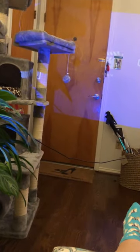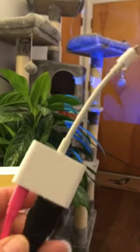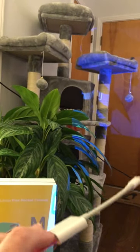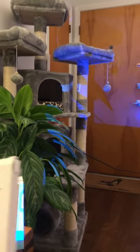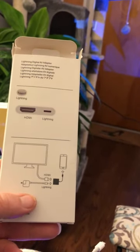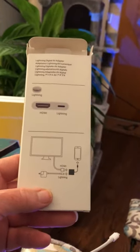This white doohickey here has an HDMI outlet on it and an iPhone outlet on it, and I just ordered it on Amazon along with the ViewSonic. It's called the Lightning Digital AV Adapter. I'm following the diagram that came with the projector — I managed to figure it out, but like I said, it wasn't easy.